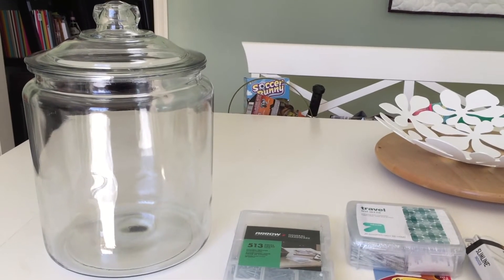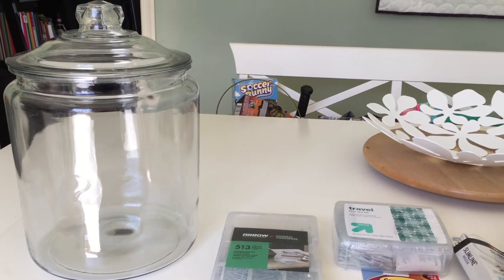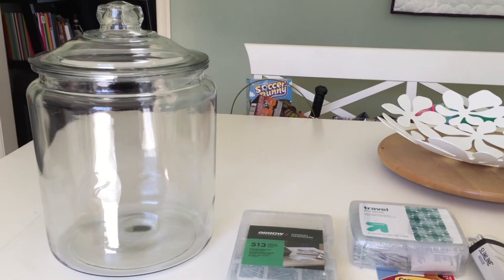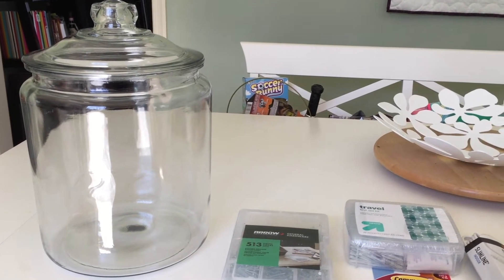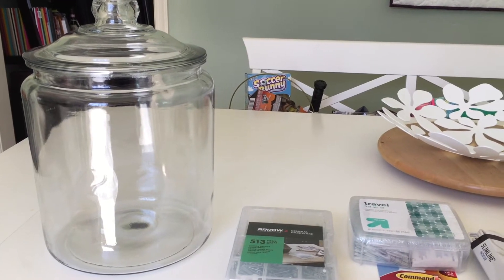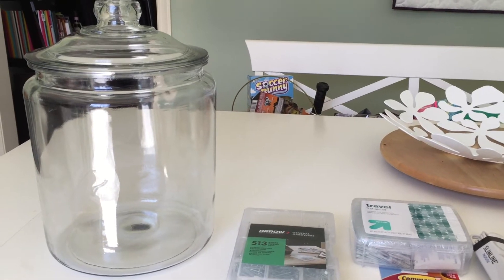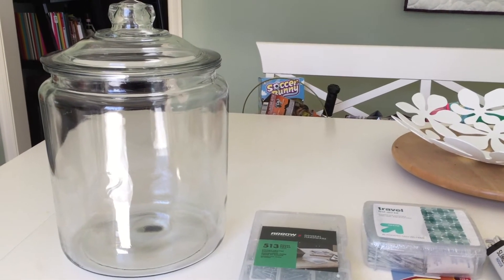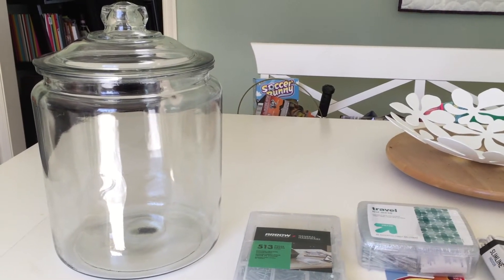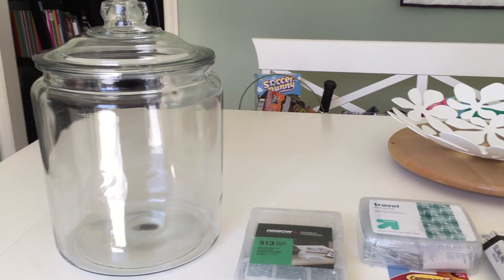The first thing I bought was this huge glass jar from Target — it's by Anchor Hocking. I'm pretty sure they sell these at Walmart for way cheaper, but I'm just a Target girl so I got it there. It is really big; you can fit like two or three gallons worth of liquid in here. And I love giving gifts that come in a vessel that you could also use. Gift bags are adorable, but people just throw them away once you open the gift, so why not wrap the gift in something that's also useful? So I got that huge jar, and then all of these things to put inside.